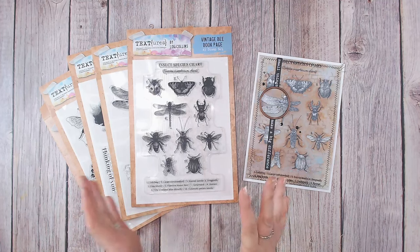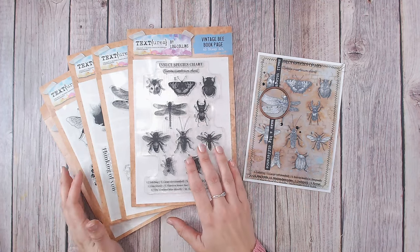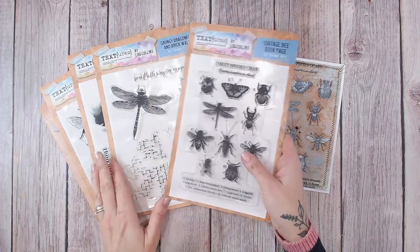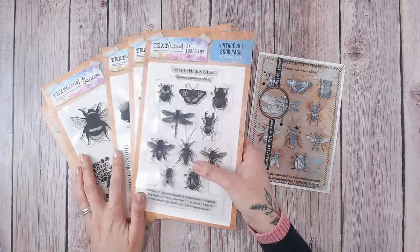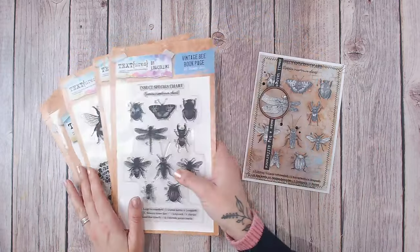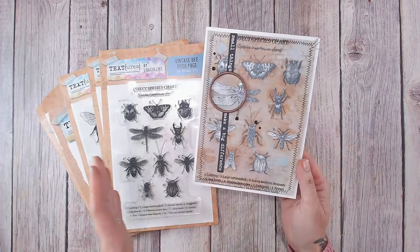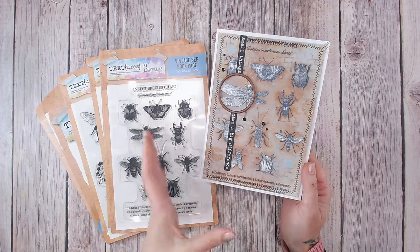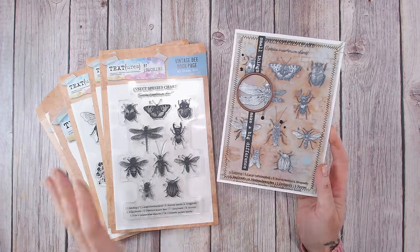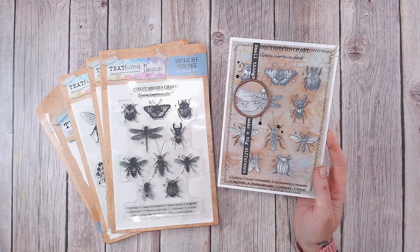Hi everyone, it's Lou Collins. Firstly, I'd like to introduce you to my brand new Texas collection, Wings and Things. There is an overview on the Craft Stash channel, so you'll be able to see all the items there — there are stamps and dies as well. I want to show you how I've created this particular card; it's kind of a vintage style using a couple of the items from the collection. You can browse the entire collection by looking in the description below — I've got a link there to both the UK and the US stores.